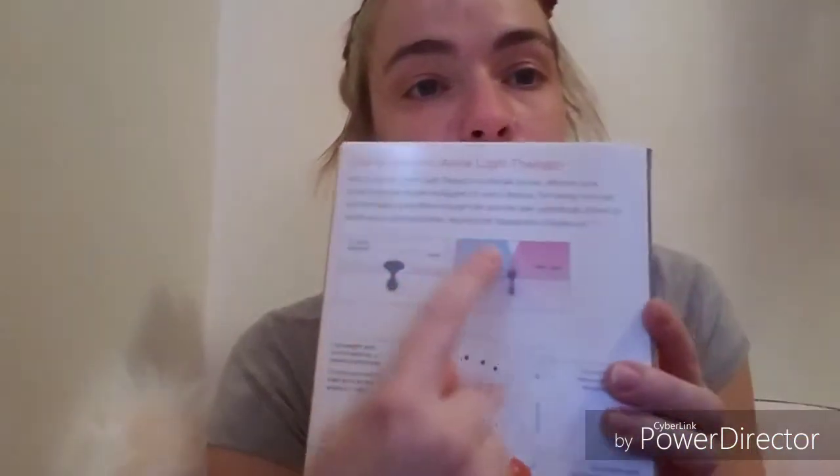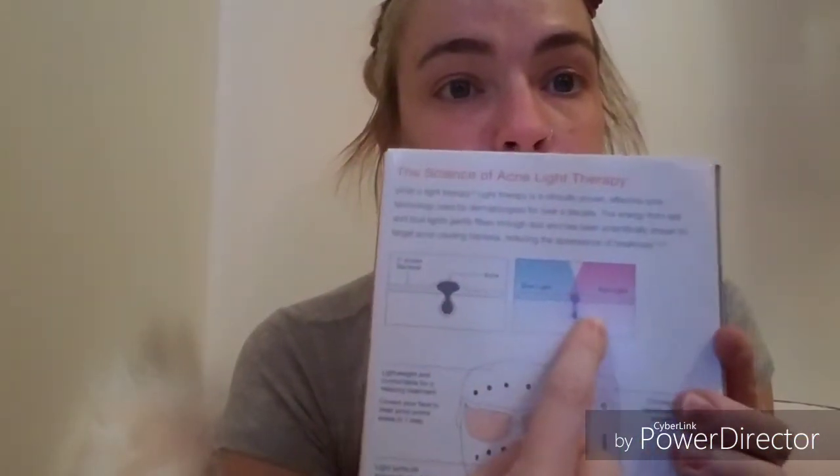Anyway, so this is the product — it uses blue and red light that's supposed to reduce breakouts. It's not for severe acne, just moderate or mild, so that might be part of the issue — my acne might be a little too bad for it. Like I said, it seemed like there was a little bit of a difference, but at the end of the day it just wasn't enough for me to keep paying for the applicators.